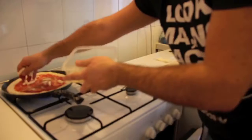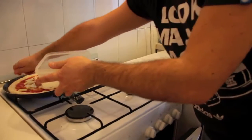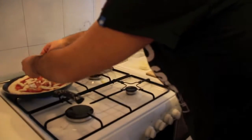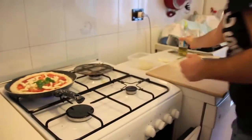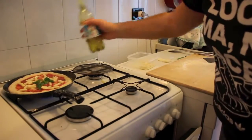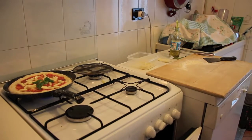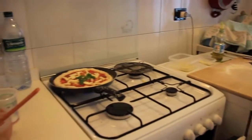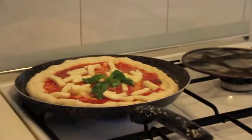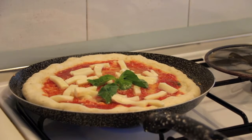Then add mozzarella — it sticks over the pizza — then some fresh basil leaves, some extra virgin olive oil, and then the magic starts. While the stove is on, pizza is cooking. At some point it's good to check if it's done, so let's wait about one minute.